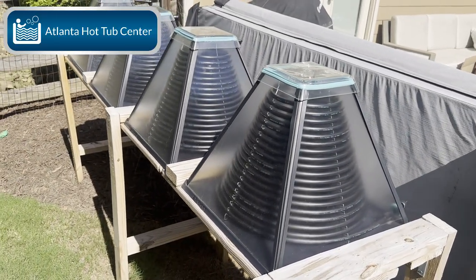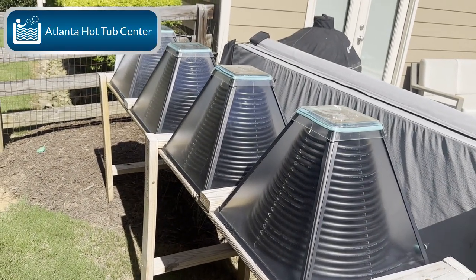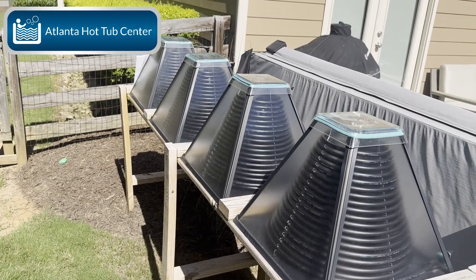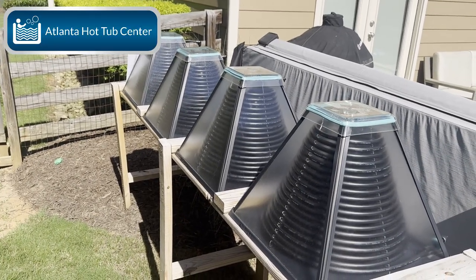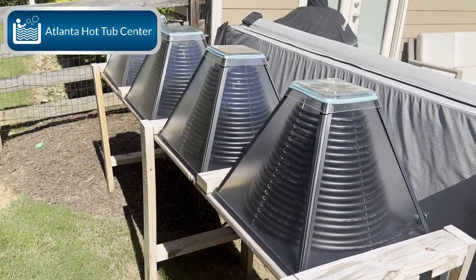If you have any questions on the system and you're going to install one, feel free to put something in the comments. I'm more than happy to help you out, or give me a call. I installed this one myself — I know the ins and outs of it and the stresses of putting it together. So if you need something, give me a call. This is Brian, Atlanta Hot Tub Center.